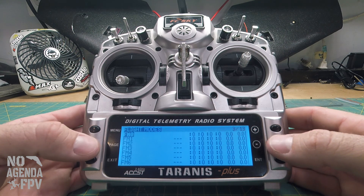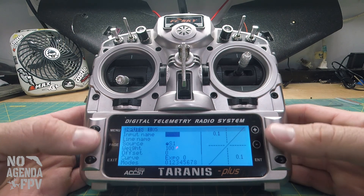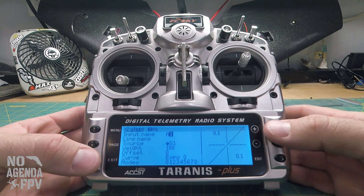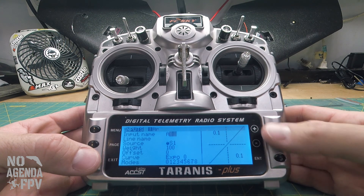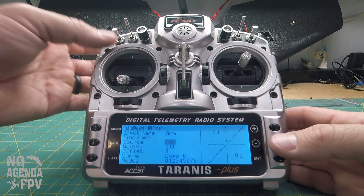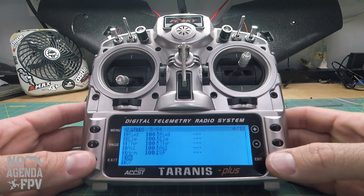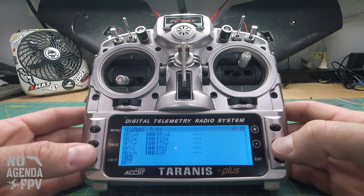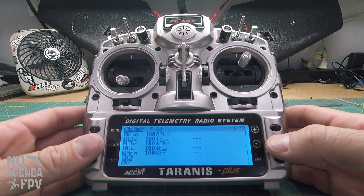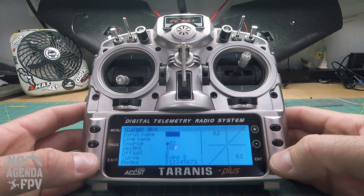Flight modes — we're not going to worry about those yet. For the inputs, as I said, we've got R-E-T-A. We're also going to need to do channel 5. This is the order I do it — you don't need to use this order but it makes sense to me. Channel 5 we've got arm, and I personally like to use the two-position switch up top. At minimum you need an arm switch — the rest depends on what modes you want to set up.